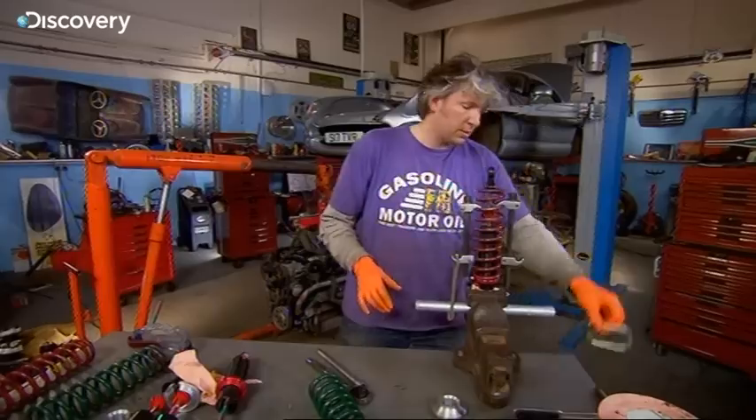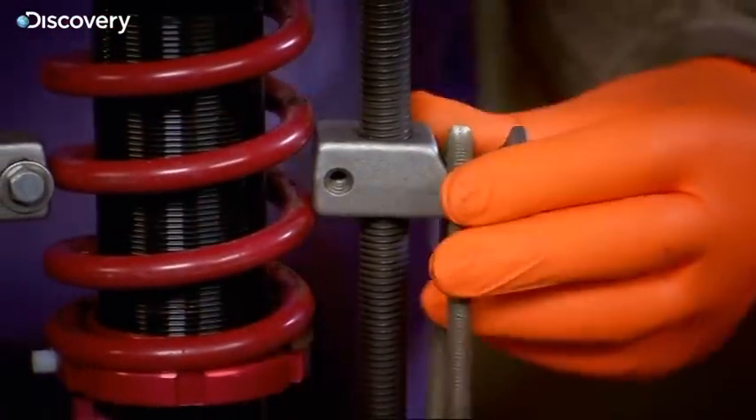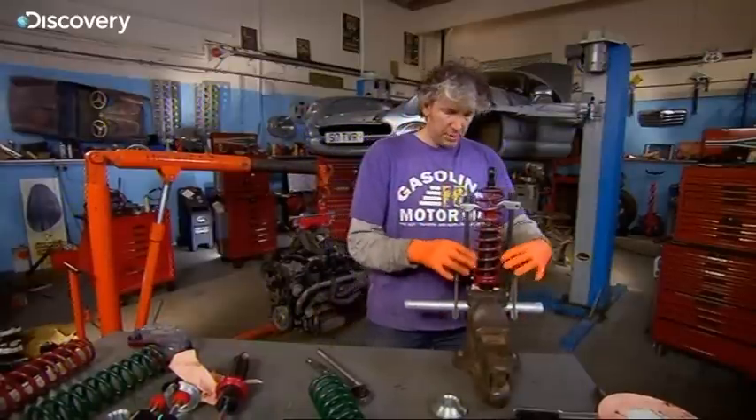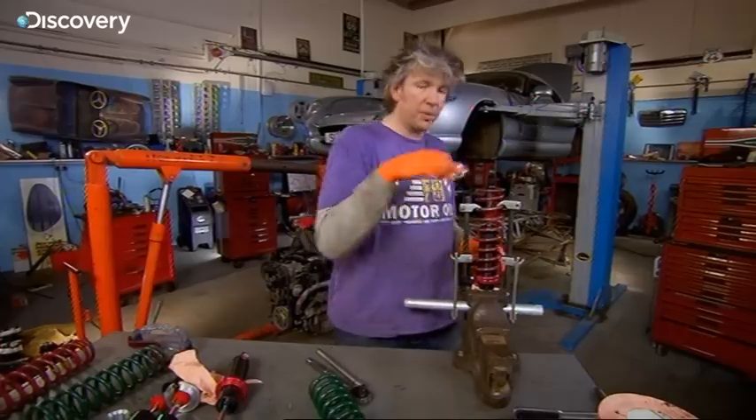What I've done is extended some exhaust clamps using some studding and I just hook that either side with a bit of tubing. I'm hoping what will happen is I can still compress the spring and actually get this little cap in the right position.